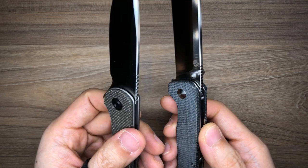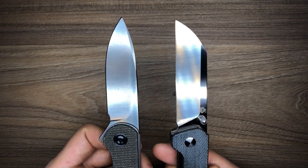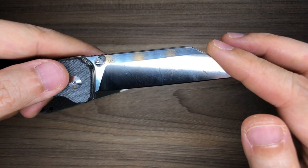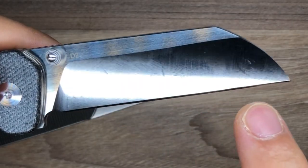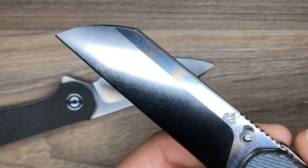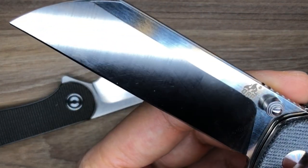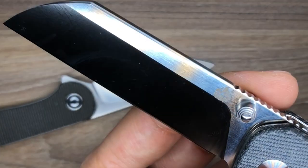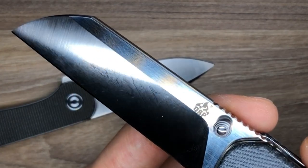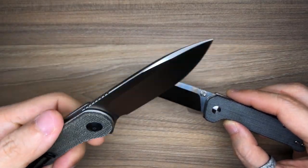Both knives use D2 blade steel. I don't want to start a debate on exactly what kind of D2 this is — both Civivi and QSP are made in China. I will say that the Civivi Elementum blade looks a lot cleaner after use. The Penguin's blade has some interesting marks that were present from the moment I took it out of the box — they look almost like Damascus fold lines, which is actually kind of cool, though I'm not sure if it's intentional. These marks are not present on the Elementum.